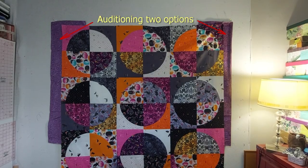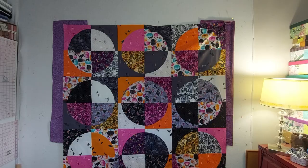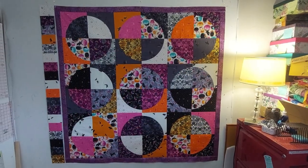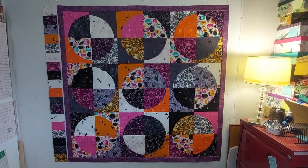This purple fabric is from a different line but I think it works really well with them, so I'll use that for an inner border. There were loads of large scraps left over from the fat quarters so I'm going to make a nice chunky piano key border from them.